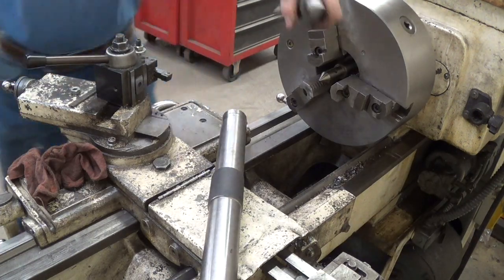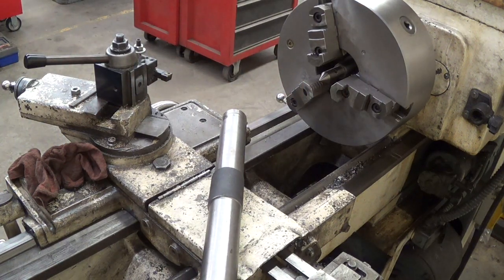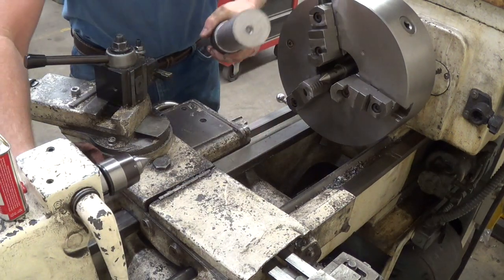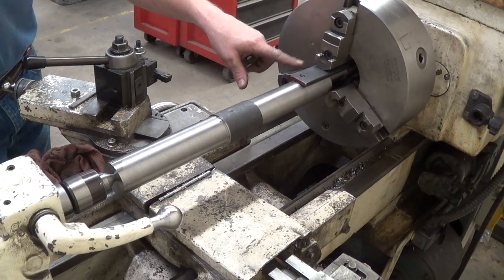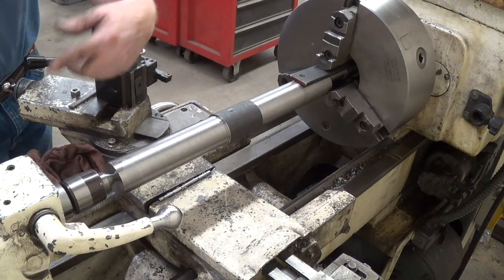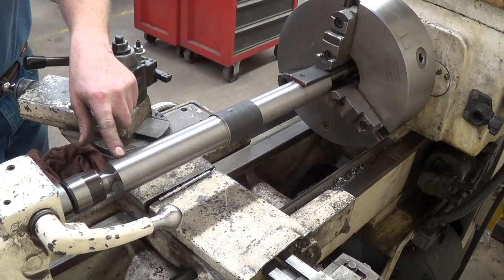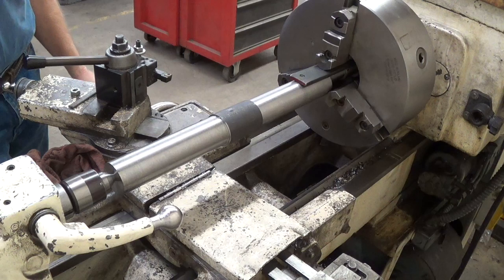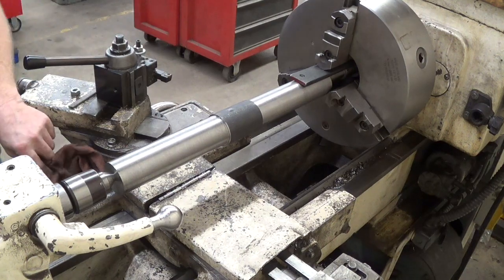I'm going to put the live center in here. We'll just crank this right here into the tail stock and scoochie this up a little bit. I'm still not happy about this setup. So what I'm going to do is turn a flat on this side — take the cam lobe out of it on the end here — enough to get this turned around and then held by the jaw. Finish turning this whole side down, then I'll flip it back around and we'll get this side.